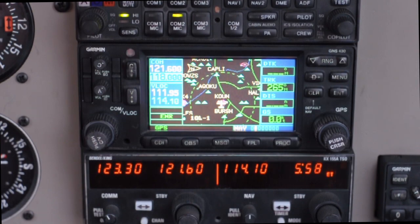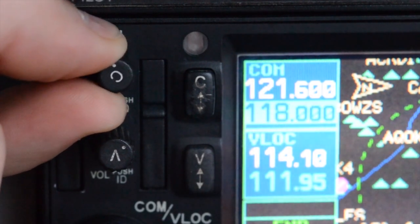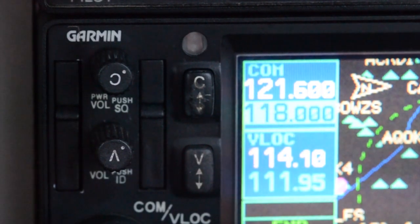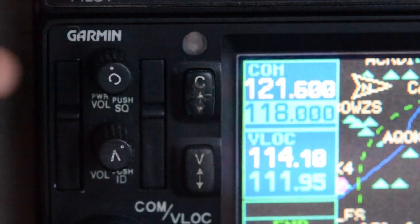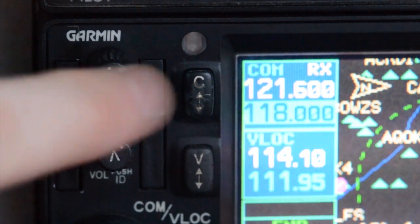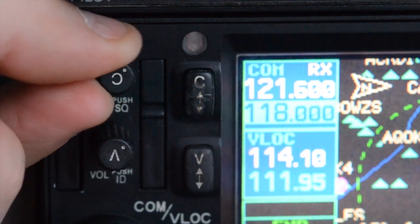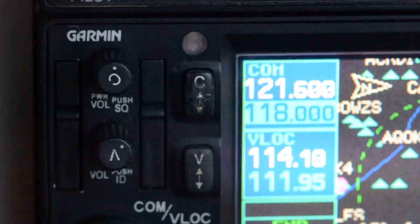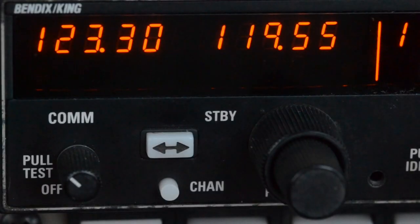Now let's talk about adjusting the volume on the COMs. Before you start messing with anything, double check your headset, as most have a volume adjustment knob on the outside — a lot of times that'll help out a lot. If not, we can change the volume of COM1 using the small knob with the C on it. Turn it counterclockwise to turn the volume down, clockwise to turn it up. If you're not receiving anything while making adjustments, press in on this button — that overrides the automatic squelch and gives you a static sound. Make your adjustments until it's at a comfortable volume, then press in to do away with the static.